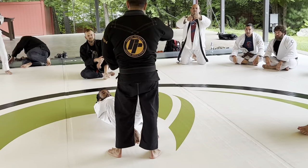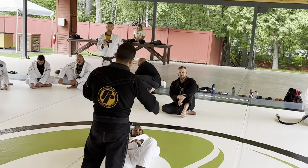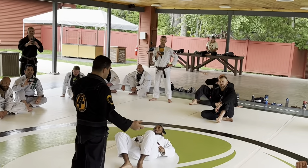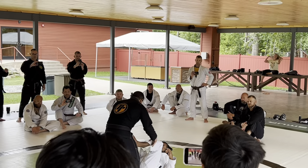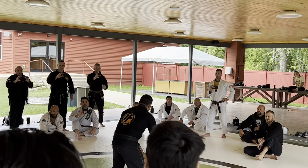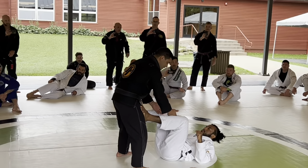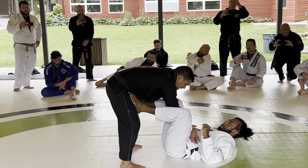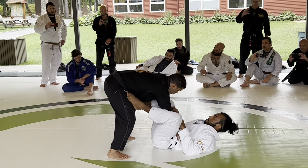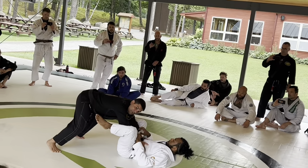The knee slice can fit from everywhere, so as you break his guard from far away — I'm going to do it from the bullfighter. A lot of people have a hard time doing the transition from here. I like to use the inside part of my arms and go to his ribcage. Now I use my elbows to keep his legs away from me from closing, then I walk my legs a little bit back.